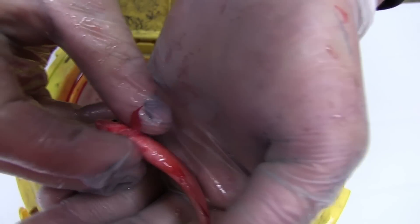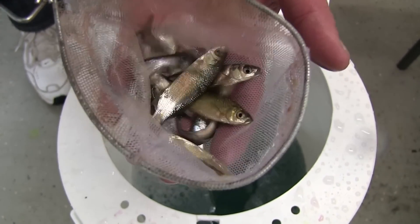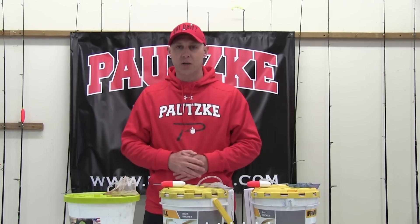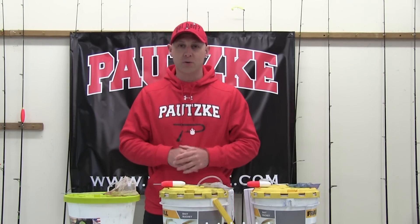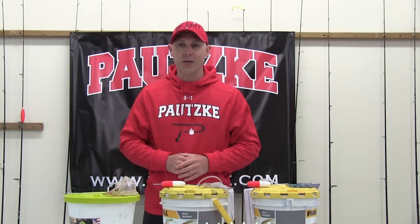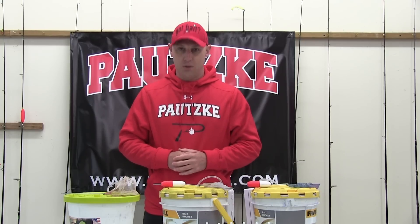Of course there's shad, there's minnows, there's emerald shiners, there's a million different baits out there. Today we're focusing on your typical minnow — whether it's a fathead minnow, whether it's a minnow you buy in the south, one you buy in the central part of the country, it doesn't matter. This method will work on those minnows if you follow these instructions. Come along with us, we're going to show you how to do it properly and get vibrant, exciting-looking baits that make the fish go crazy.